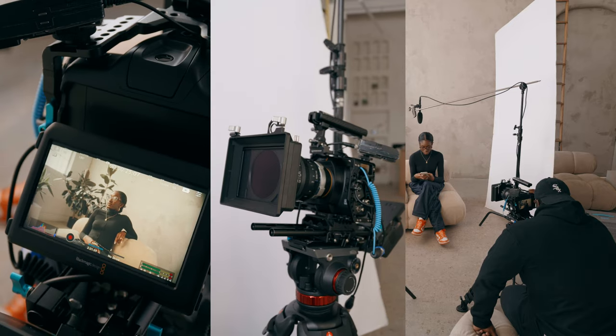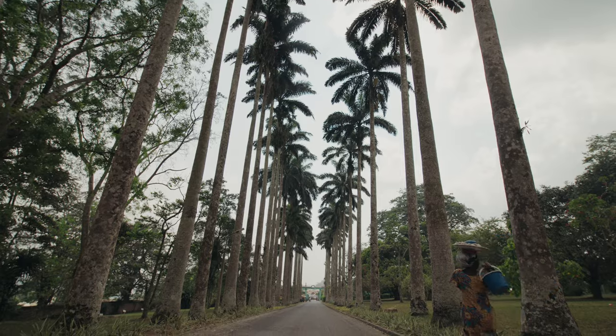The Blackmagic Full Frame 6K is a great camera, and I've been using it for a few weeks — actually kind of a few months. I've had a lot of fun with it. It has amazing image quality, but not all that glitters is gold. In fact, there are 10 reasons why I kind of hate this thing sometimes.